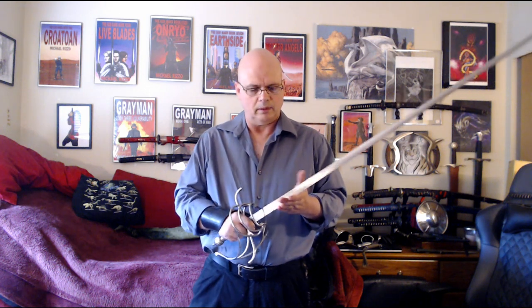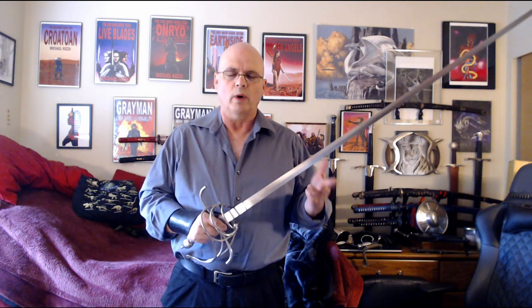I want to do a quick initial impressions review of this Hanwe Practical Rapier. This is a blunt training one. Comes in two different sizes, a 37 inch and a 41. I bought the 41. Even though, at least by the way I've learned how to measure rapiers and based on the lengths of all my other functional sharp rapiers, it's about three inches too long for me. So I measured a couple of different ways. Why did I get the 41 instead of the 37? Well, it was available and it was on sale.